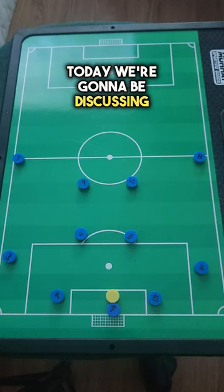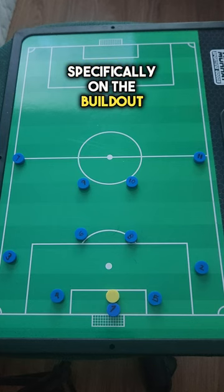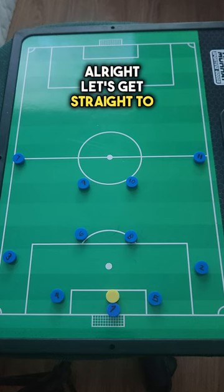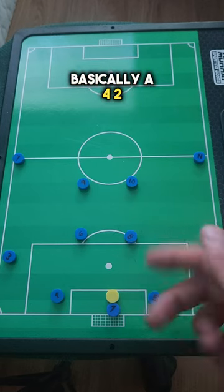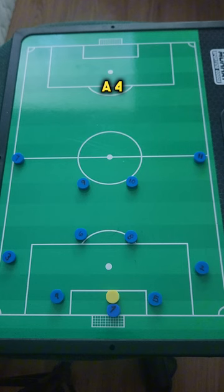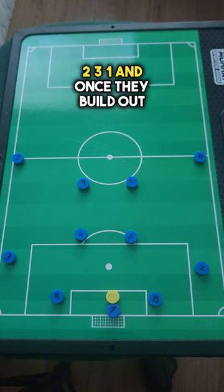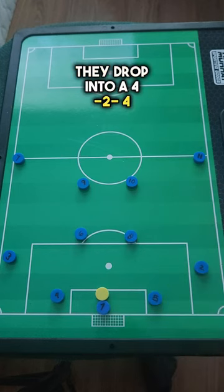Hello everyone. Today we're going to be discussing Brighton's tactics, specifically on the build-out. Let's get straight to it. What we have here is basically a 4-2-4 in build-out. On paper, Brighton usually lines up in a 4-2-3-1, and once they build out of the back — especially on goal kicks — they drop into a 4-2-4.